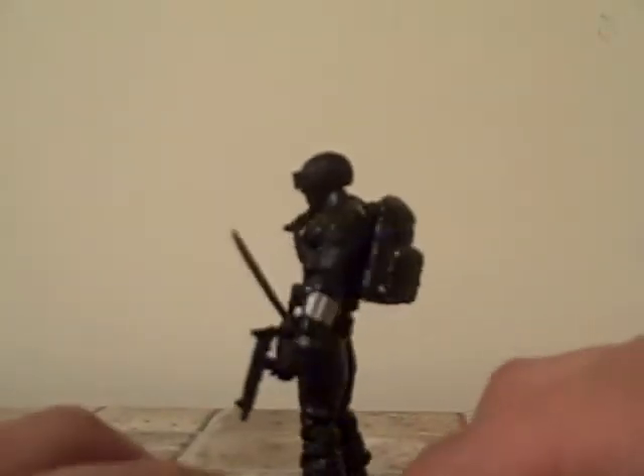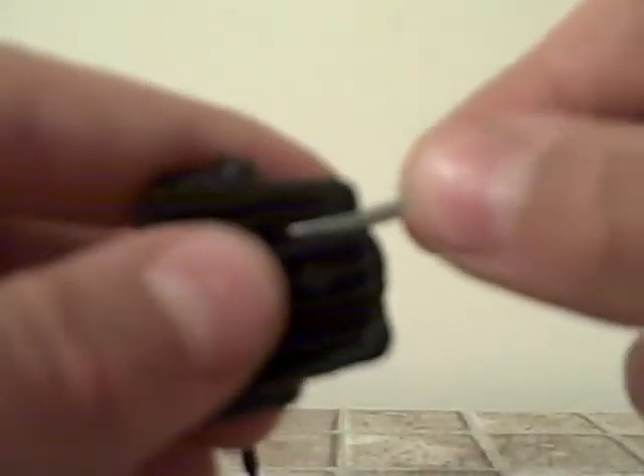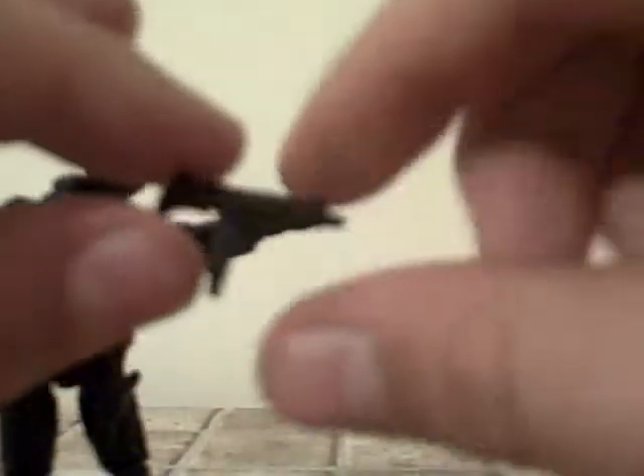And this is Snake Eyes. He comes with a backpack which can hold his heirloom katana sword. That just fits in there like that, so you can hold it. He also comes with an Uzi — that's pretty cool. His katana can also fit in there like that.